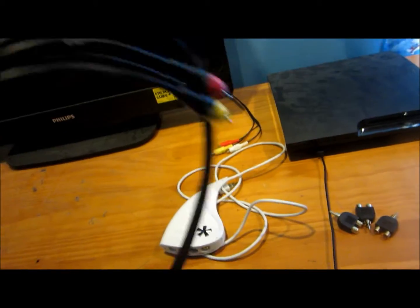The next thing you'll need is dual-ended RCA cables. The length doesn't matter too much — it kind of does and kind of doesn't.